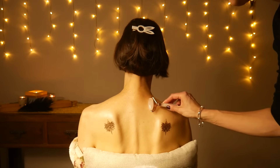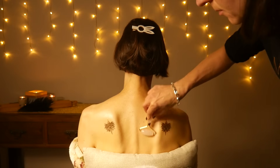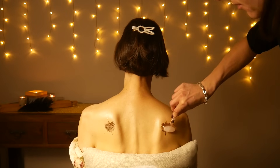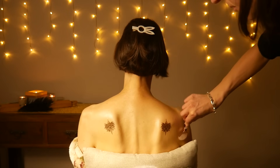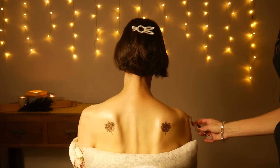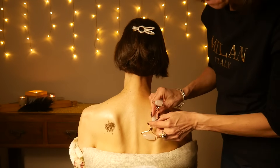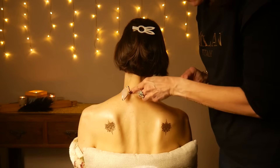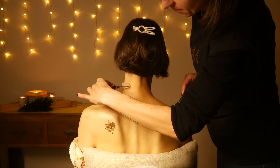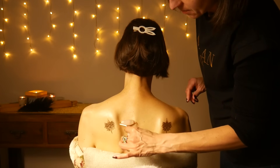Now to evenly spread the oil and also to help it absorb deeper into the skin, I'm using a hot stone roller. Of course I put it on the heater before I applied it. And interestingly, stones keep their temperature for a long time.